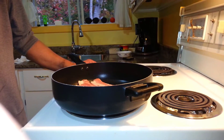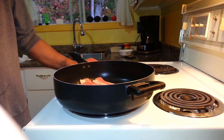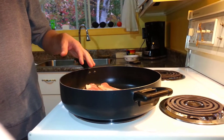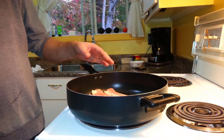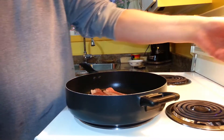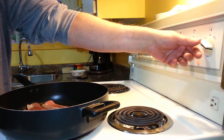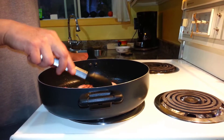We're making BLT's — bacon, lettuce, and tomato sandwiches — and we're making three sandwiches, so I have three slices per. We have nine pieces of bacon in the pan, so we set the heat to medium-high and use tongs to manage the bacon.